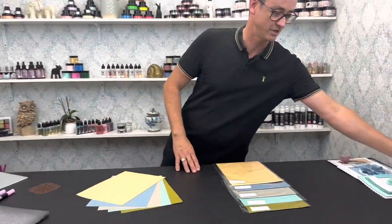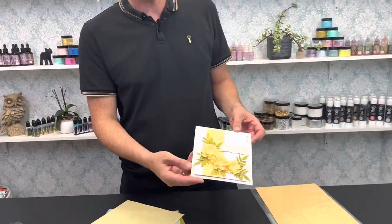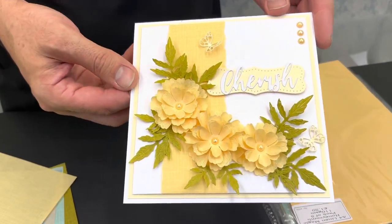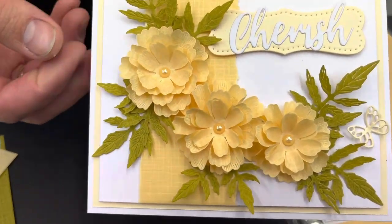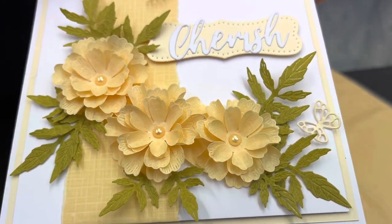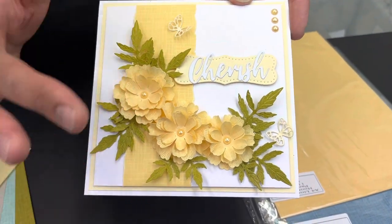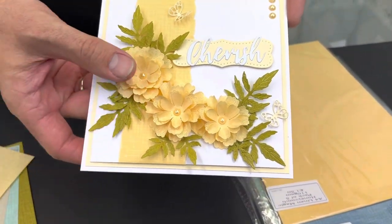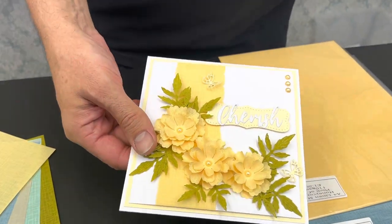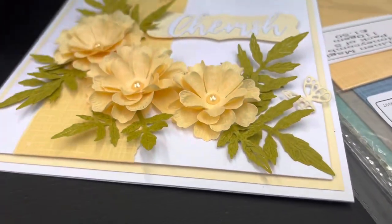Let me show you a few of the cards we've made using these products. All the products used on the cards will be on the 'As Seen on TV' tab on the website for the 4th of September. So you've got your pearls, your custard foundations cardstock — but this is using the honeycomb Linen Magic. It's just amazing, literally like fabric flowers. And don't forget there's the olive green for your leaves as well.